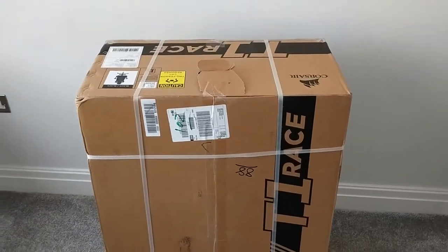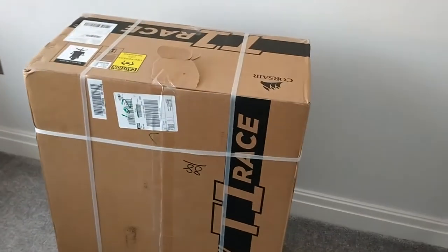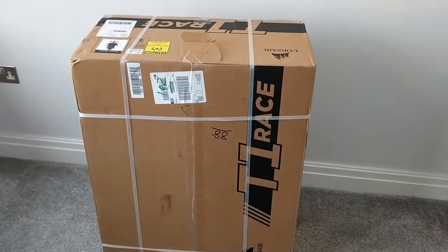Something really exciting has just been delivered. I've ordered the Corsair T1 Race gaming chair, and I can't wait to unbox it.